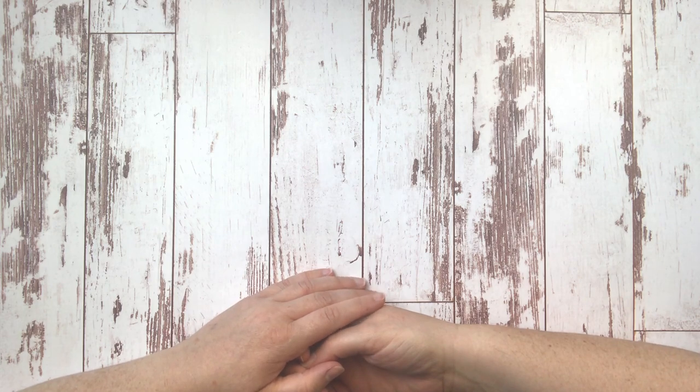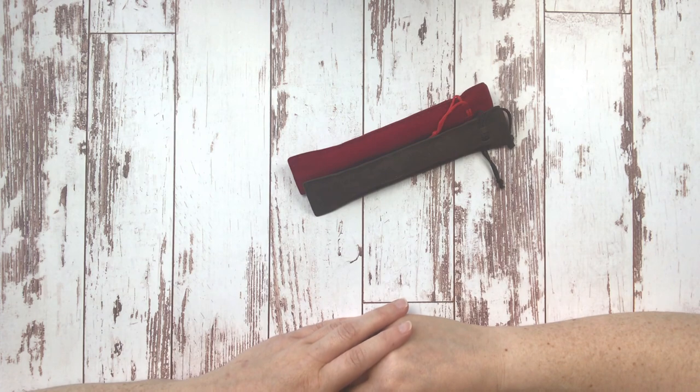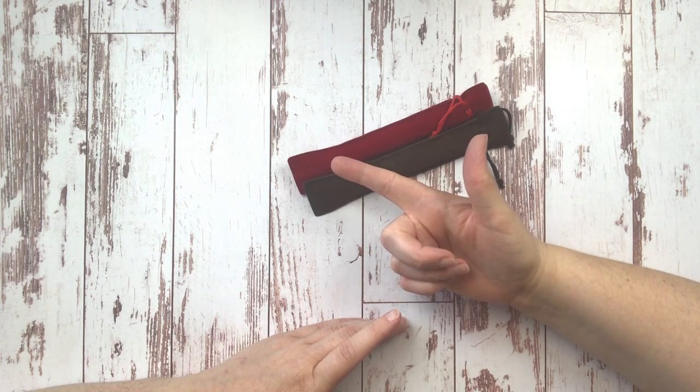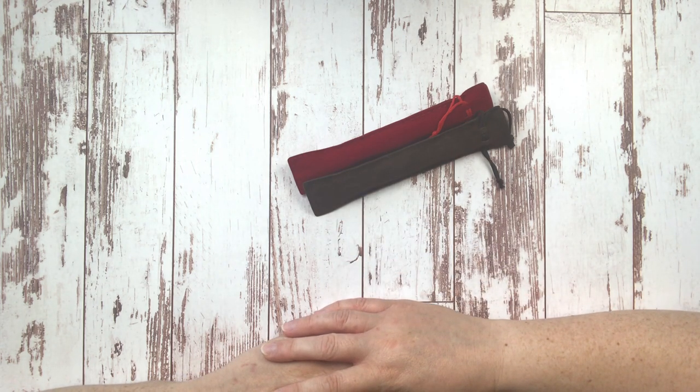So first up today we're going to talk about pens. I get more questions about pens and stores than just about any other topic, and so I'm super excited to talk about pens today because I actually really love diamond painting pens.